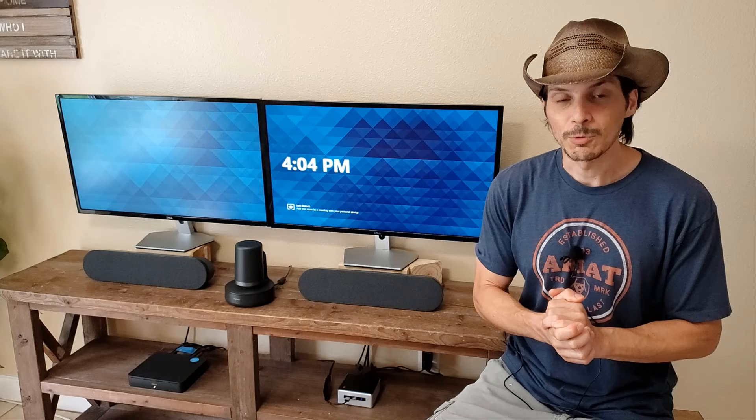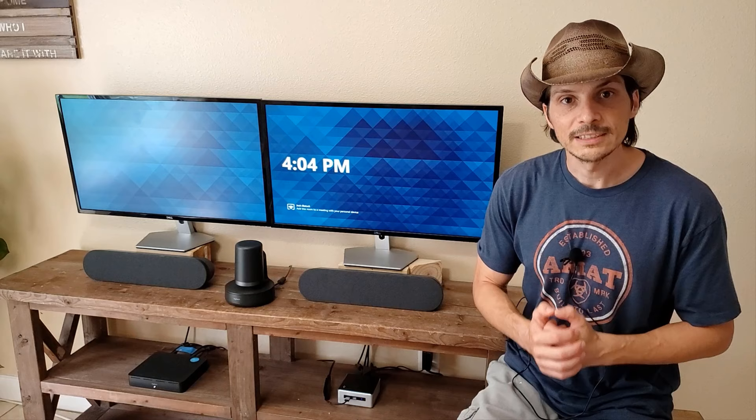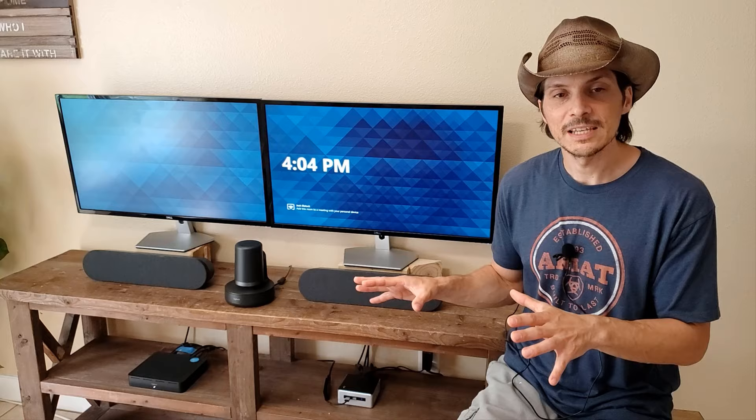Hey everyone, we're back for another product overview. Today we're taking a look at another Microsoft Teams Rooms option, the Rally Plus from Logitech. Previously, we took a look at the Tap Plus Meetup for a Microsoft Teams Rooms option.